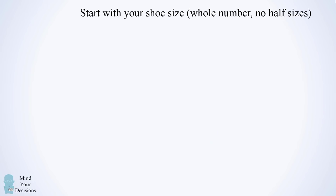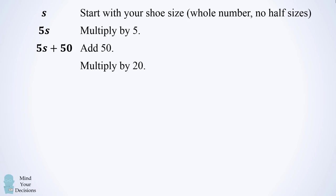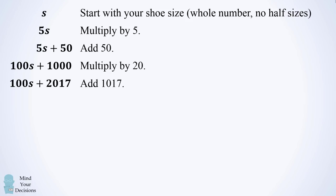So let's go through each step. We start with your shoe size, which I'll denote by the variable s. We multiply by 5 to get 5s. Then we add 50, which results in 5s plus 50. Now we need to multiply by 20, so we take the entire term 5s plus 50 and multiply it by 20. The 20 will distribute to each of these terms, so we end up with 100s plus 1000. Now we add 1017 to get 100s plus 2017.